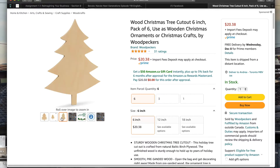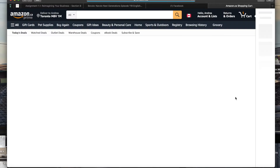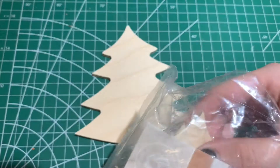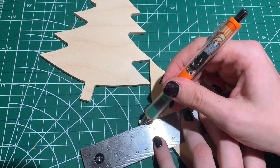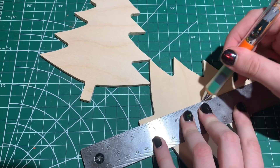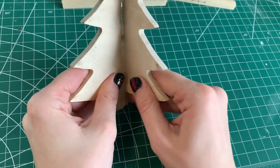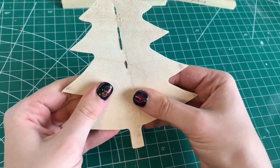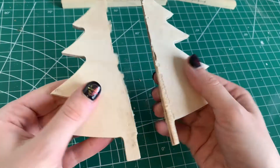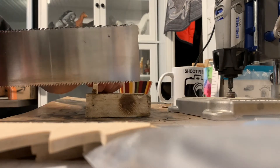For the trees, I found some perfectly sized cutouts on Amazon. They're made of wood and just so happened to be the exact size I need. They arrived in a timely fashion and I got to work. Using two of the trees, I marked down the middle and cut them in half using a handheld Dremel. Unfortunately, the Dremel did not do a very clean job, so I had to end up snapping them halfway through. As you can see, they didn't come out as cleanly as I hoped, but using the sanding belt on the Dremel and some sandpaper, I finally got them to be as clean as I needed them to be.